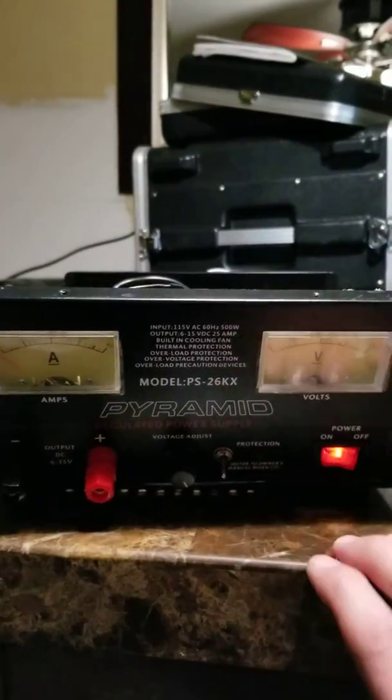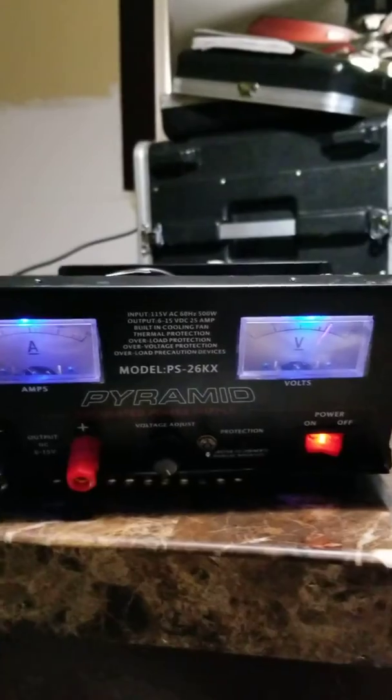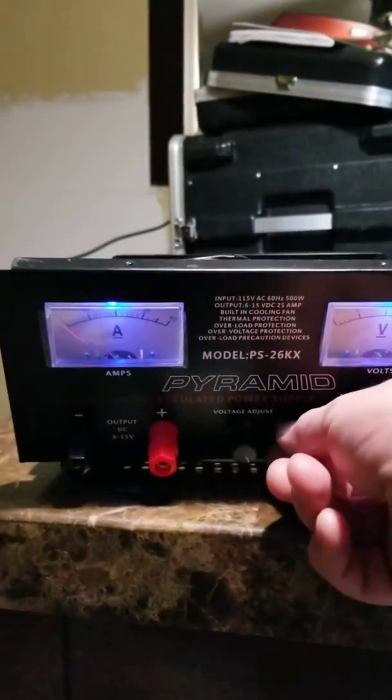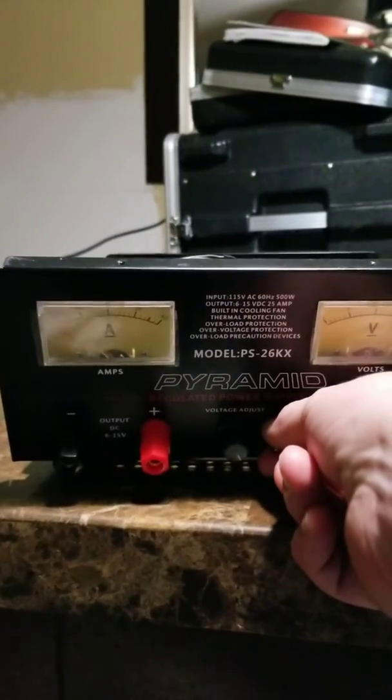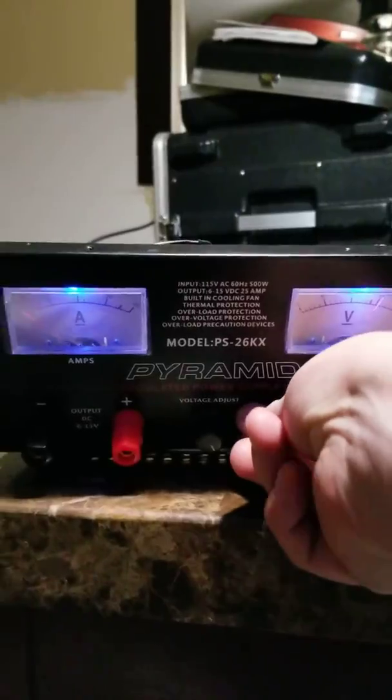Turn the lights off, and turn the lights on. This is going in the go box, so if we happen to be using this outside somewhere and need a little extra light, we have it.